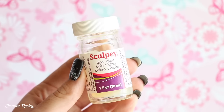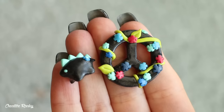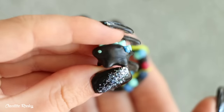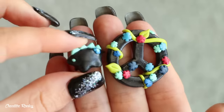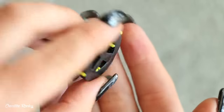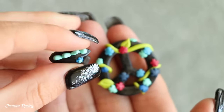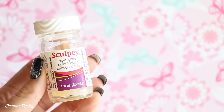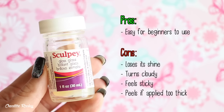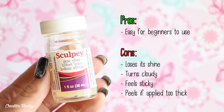Our next glaze is the Sculpey Gloss Glaze which I couldn't actually test because it had dried up. But here are some pieces I did glaze when I first started making polymer clay charms. Most of the charms in my first ever charm box were glazed with Sculpey Gloss Glaze. I did eventually stop using it though because I noticed my charms were quickly losing their shine and starting to feel tacky just sitting in the box. One pro is that a lot of beginners use it because it's easy to use and accessible with other Sculpey products. The cons are that it doesn't stay glossy for very long, it feels sticky, and from other reviews it does begin to peel if layers are applied too thick.